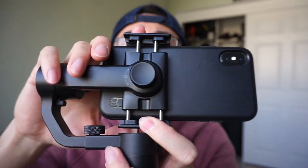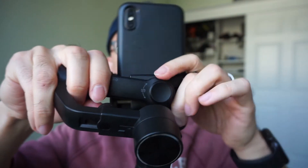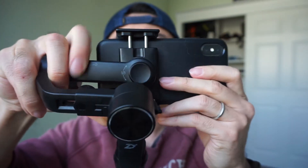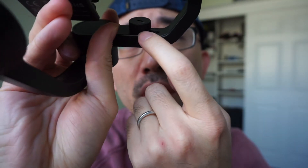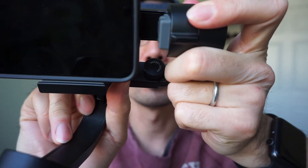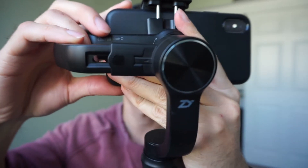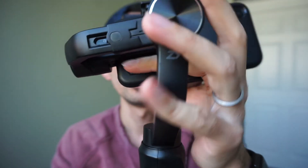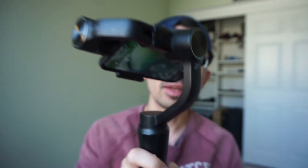Once you have your phone mounted, there's a knob here on the back so you can loosen that and change your phone position to vertical like this, but most likely you're going to use it horizontal. So now I'm going to screw it back in. There's also another screw here on the bar — if you loosen it, you can push the arm in a little bit or further away from the central point to balance your phone. You don't have to be perfect, just as balanced as possible.